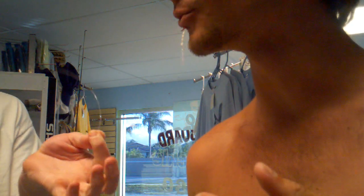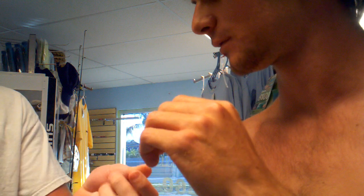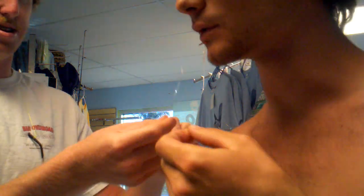All right, so we're here at Man Overboard Bait and Tackle. Got a hook in the lip and they do hook removals. What am I doing? Good, we gotta tie this on the chain. How do you do that?